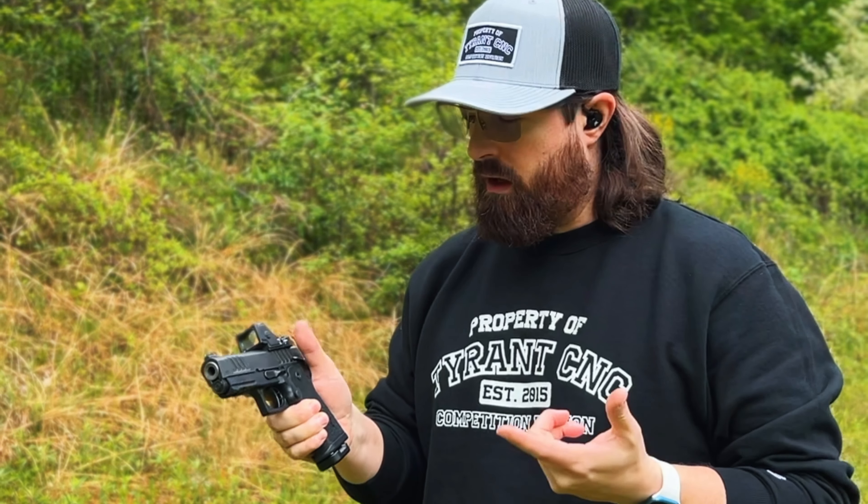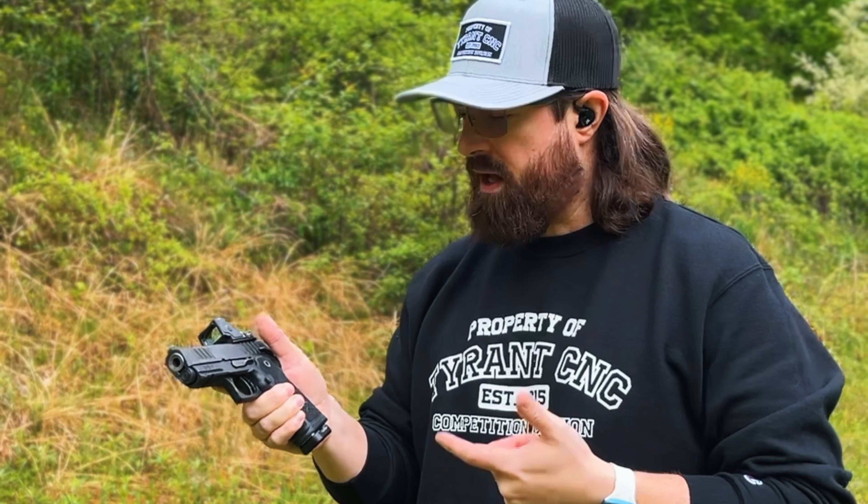I'm gonna go out on a limb and have a controversial conversation. I don't think everybody should have a gun like this, at least not for self-defense — and I don't mean a Staccato or the Staccato C. I mean a firearm with a manual safety. On certain firearms like 1911s, 2011s, anything single action, your CZ Shadow or Shadow 2 — I think a manual safety has a purpose. Anything you're likely to carry cocked and locked because of that single action trigger, sure, fine. But for modern striker-fired firearms, I don't think it's necessary, and I think it's a bad choice for the average consumer.